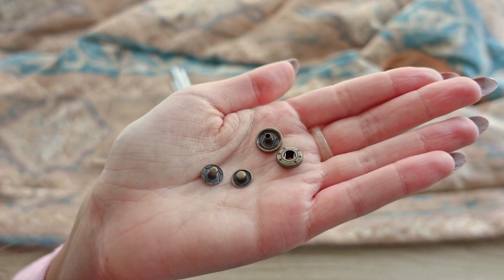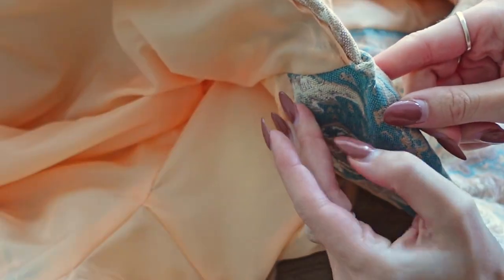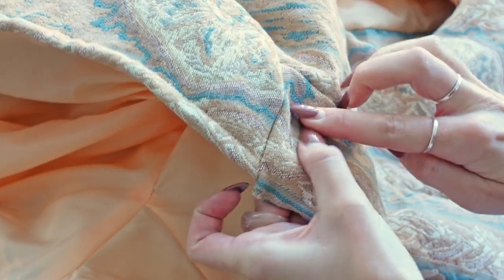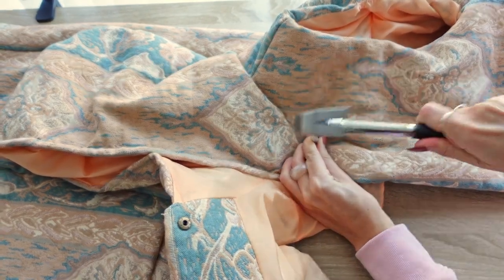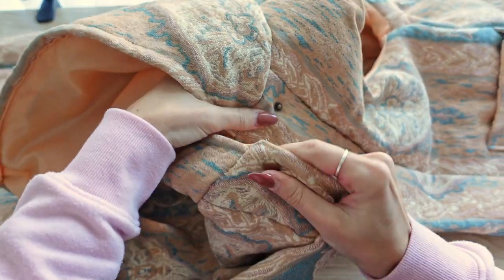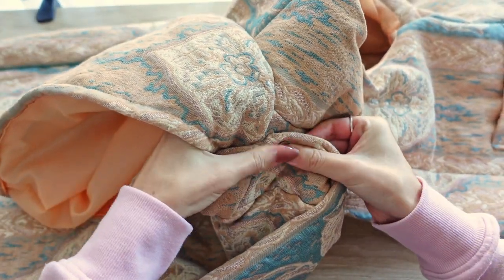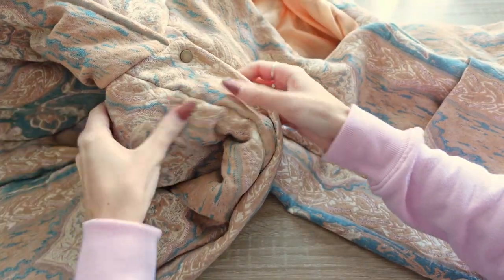The very last step is to add our hammer-on snap fastener buttons. We puncture the fabric, place both sides of the button around the fabric, and hammer it in — your snap fasteners should come with instructions so make sure you follow these. One thing to be mindful of is that whilst on the top placket you place the fastener on the outer edge of the placket, for the inside placket you place it on the inner edge, so that the plackets perfectly align when wearing the gilet.